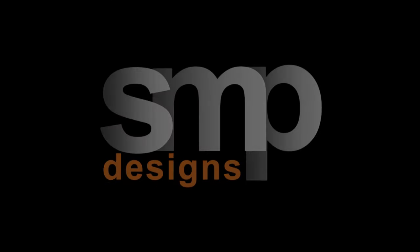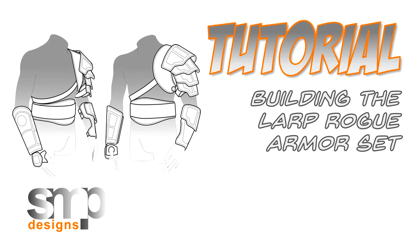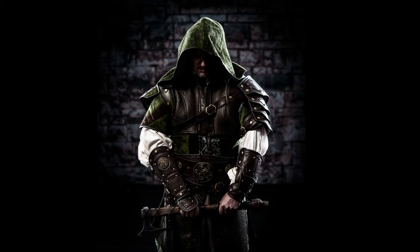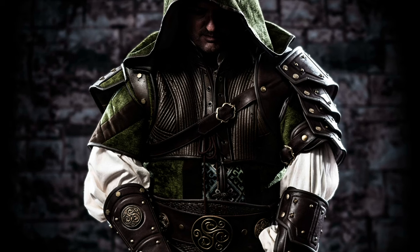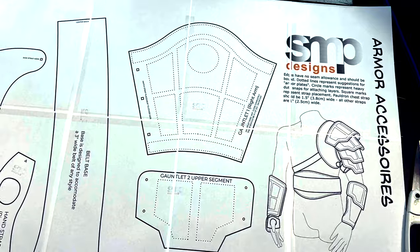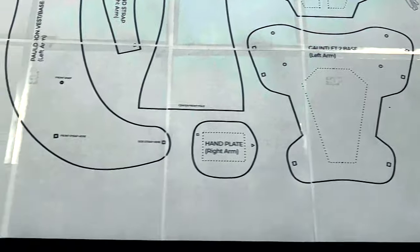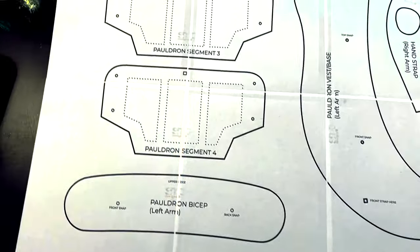Hey guys, Sean here from S&P Designs, and today I'm going to be walking you through building the LARP Rogue armor set. This armor set is part of a full LARP Rogue costume, and the patterns can be found on my Etsy shop, and you can also read more about this on my site. I will drop those links in the description.